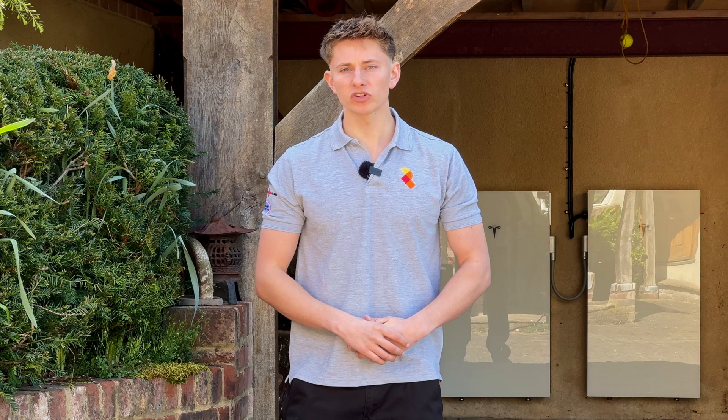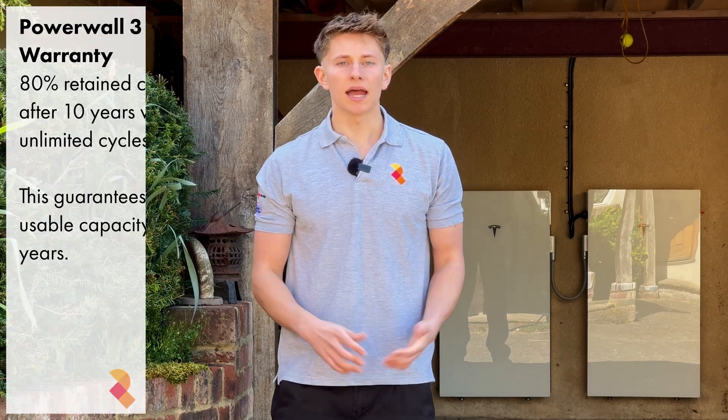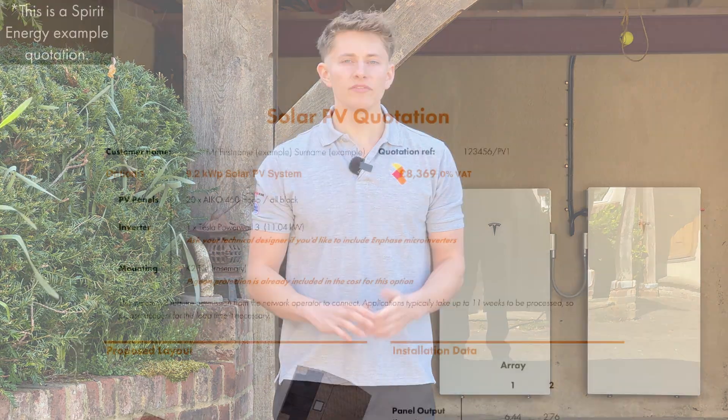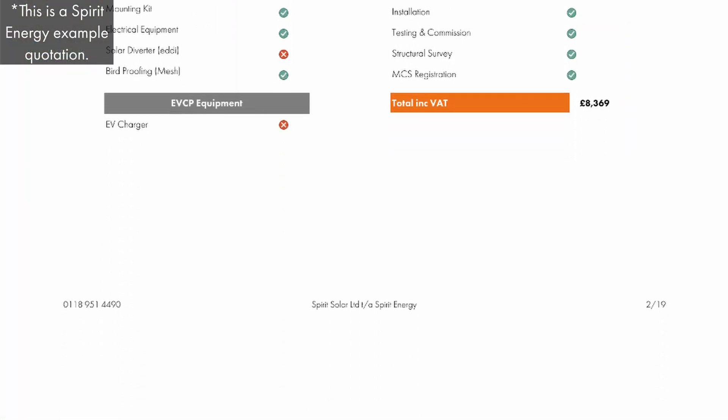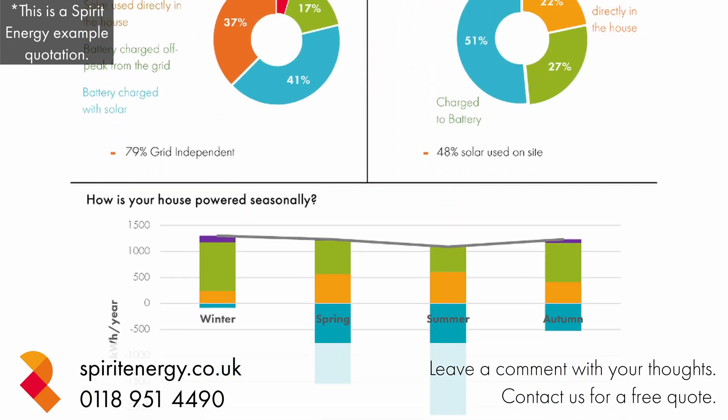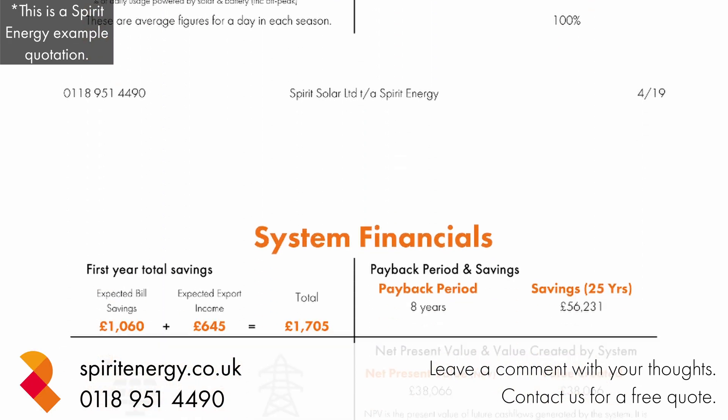The expansion pack comes with the same industry leading warranty as the main Powerwall 3 — that is 80% retained capacity after 10 years, which is one of the most comprehensive warranties available on the battery market. If you'd like a quote for a solar and battery system, please do get in touch with Spirit Energy and either myself or my colleagues will be happy to work out what the best system is for you and your house.